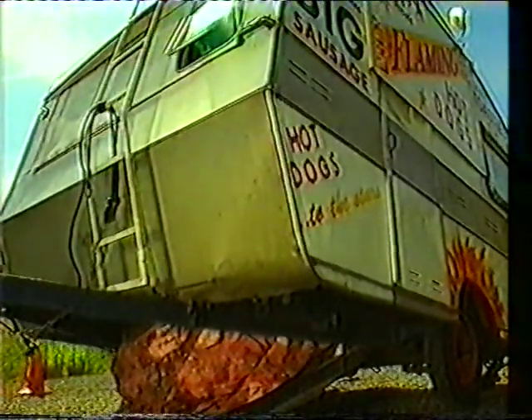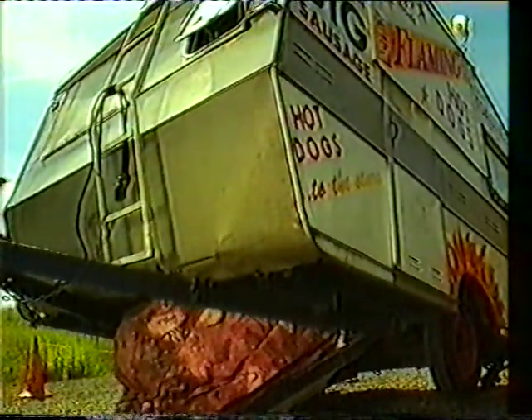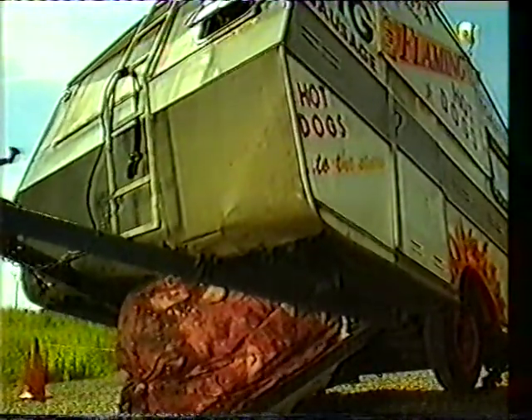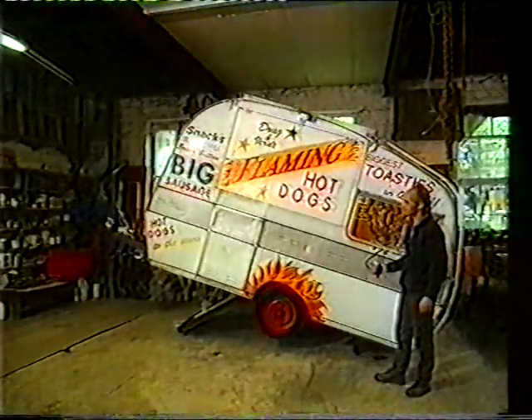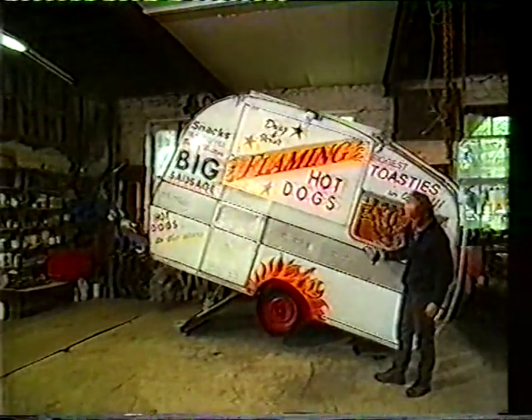This was a commission for a street show that was a travelling hot dog caravan, and they wanted something to happen with a sausage, so I decided that bursting out of the floor would be the best solution, so we used a large hydraulic cylinder to lift the whole thing up.